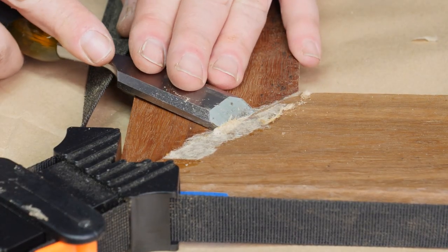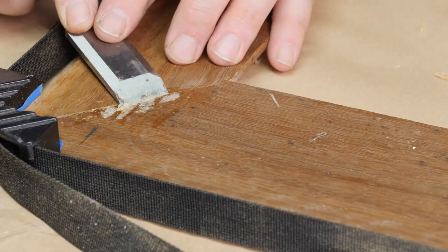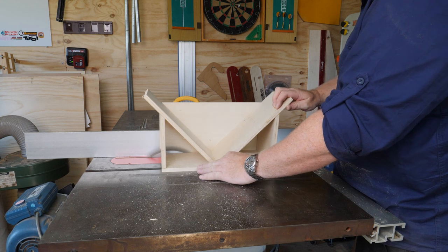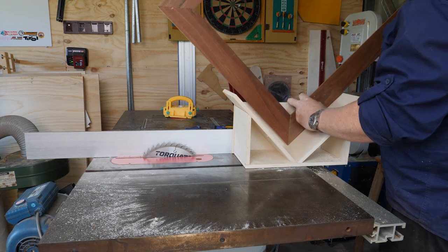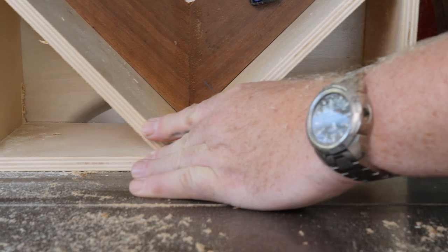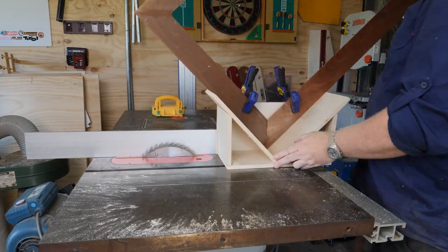After the glue dries I tear away the brown paper and use my chisel to clean up the joints. End grain joints are not the strongest, so I use Michael Alm's spline jig to add splines for a bit more strength. I pass the frame through the blade to set the depth of the splines, clamp the frame to the backboard and pass it over the blade to cut the slot, then rinse and repeat using clamps to keep everything square, safe and lined up.